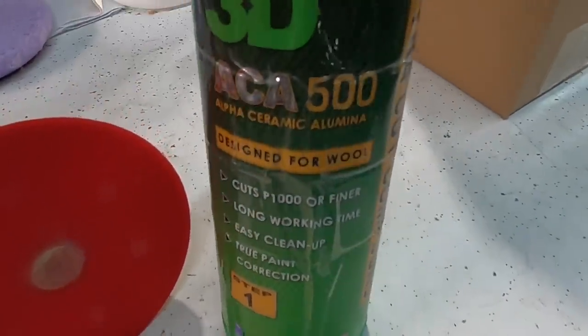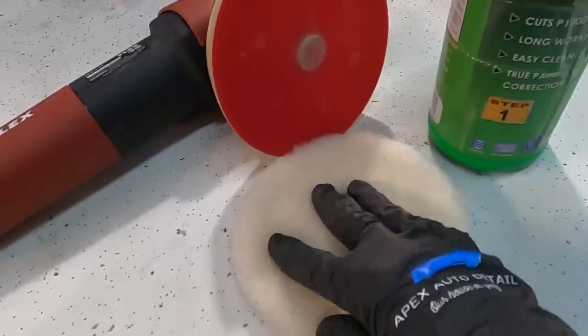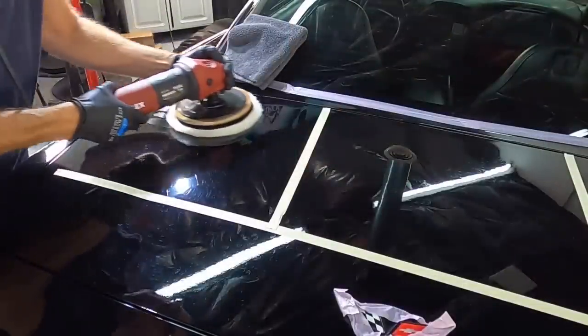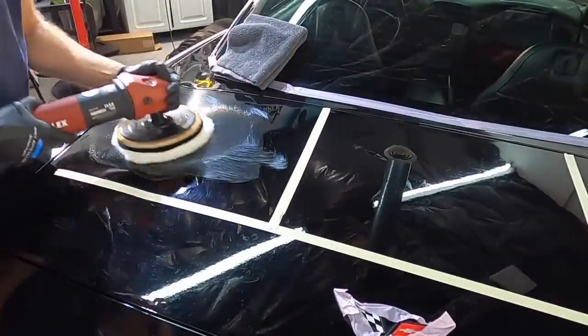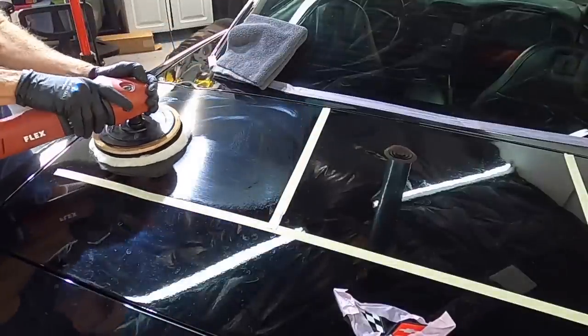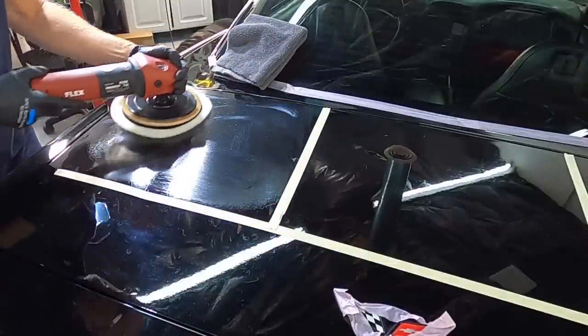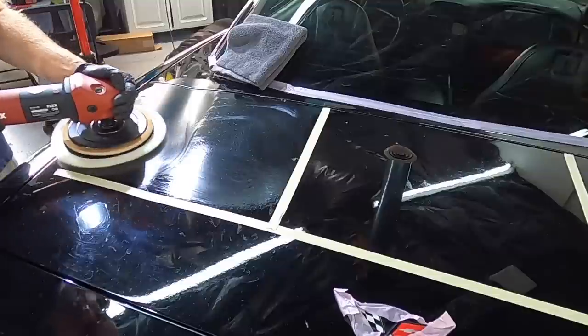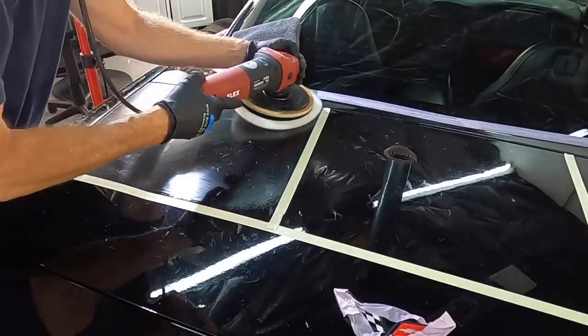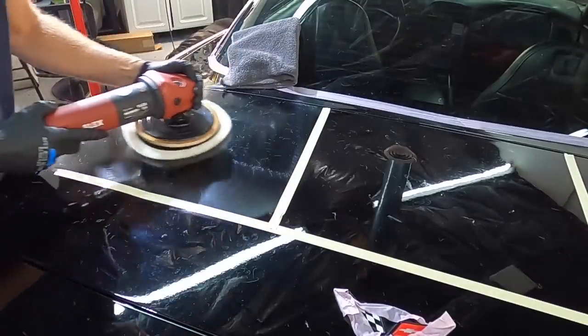Test areas are very important, and I always do three or four to find the perfect match for this finish — not being overly aggressive, trying to get the work done with the least aggressive combination necessary when it comes to the polisher, the pad, and the correction fluid. First we're going to try the Lake Country low lint pre-wash lambswool pad and 3D ACA 500 attached to my favorite rotary.